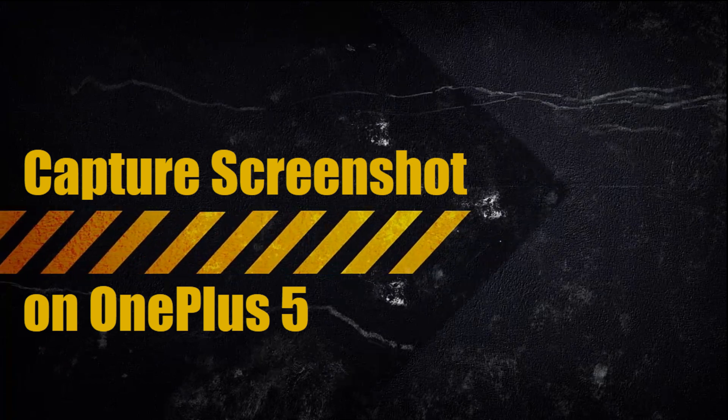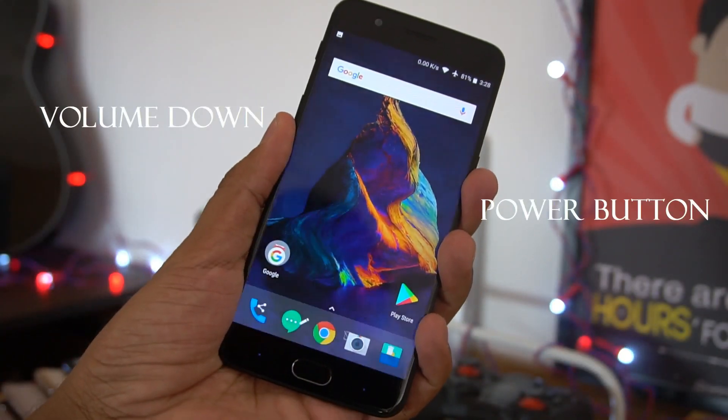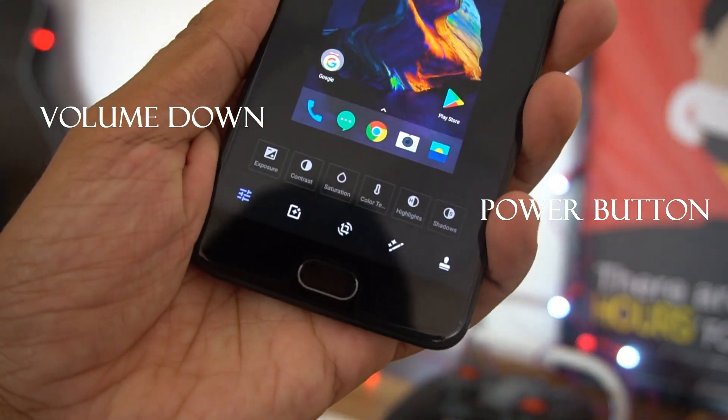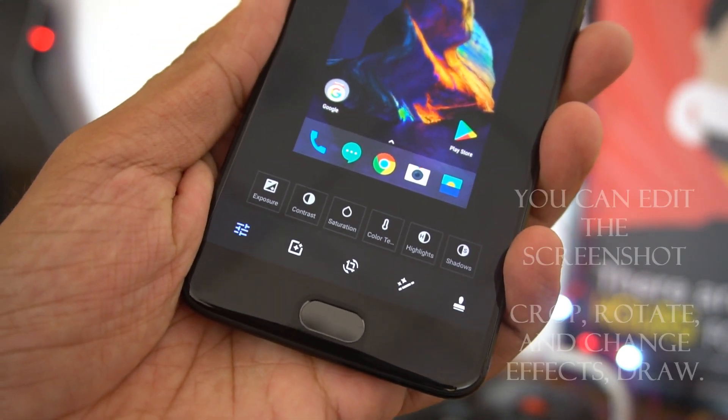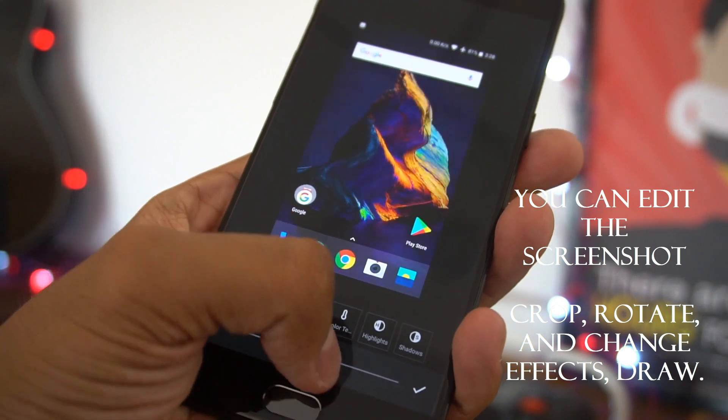Using the physical buttons, you need to press the volume down button and the power button together, and that will take a screenshot. It's quite easy and that's the standard way that most of us do it on Android phones. You can furthermore edit the screenshot where you can adjust the saturation, change the contrast, color temperature, highlight, and also add some text if you need to.